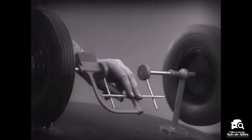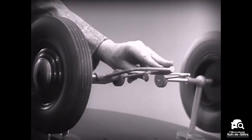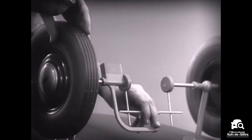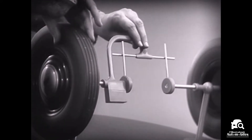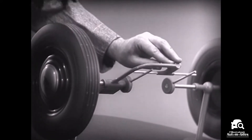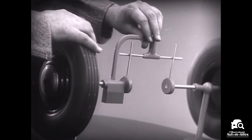But let's see what happens when we go around the corner. With this arrangement we cannot drive one wheel faster than the other. And if we stop one wheel, the other wheel won't budge.